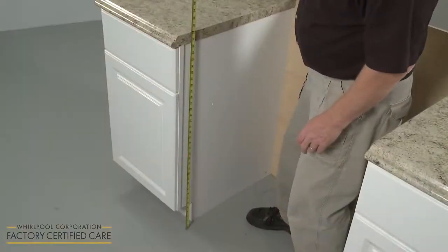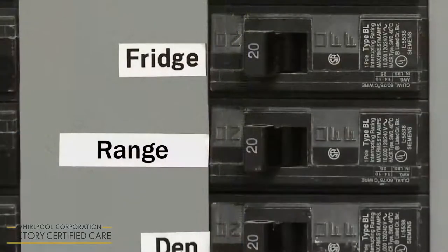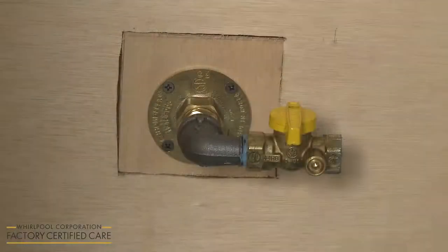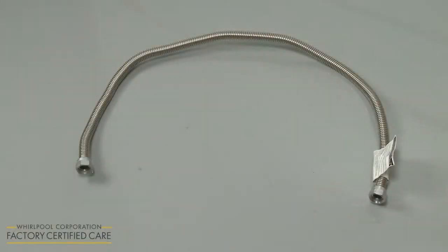The countertop height will need to be 36 inches. The electrical supply for the appliance must be 120 volts at 60 hertz, and a dedicated circuit is recommended. The gas supply pipe must be equipped with a manual shutoff valve. If local codes permit, a half-inch or three-quarter-inch flexible stainless steel supply line should be used to connect the gas pressure regulator to the rigid gas supply pipe.